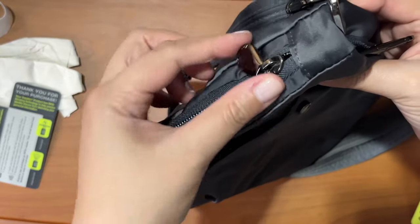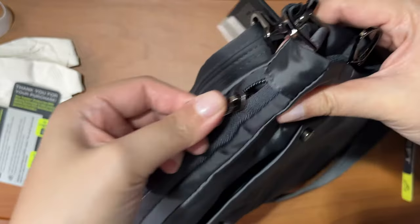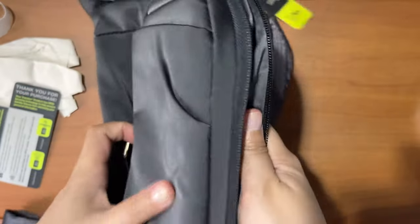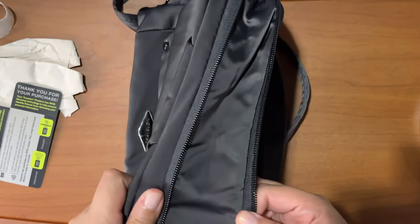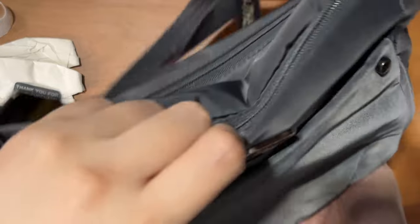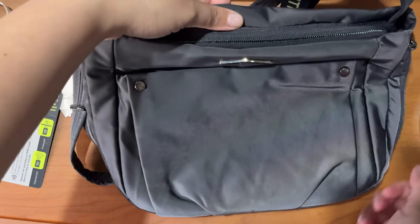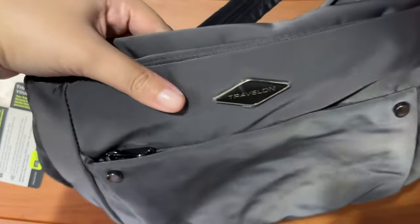There's a zipper right here at the side where the detachable part of the strap is — you just unzip it all the way around and you can easily increase the capacity of the bag. It's actually a space saver when you're not bringing a lot, but at the same time it can accommodate more things if you're traveling or commuting and need to carry extra.